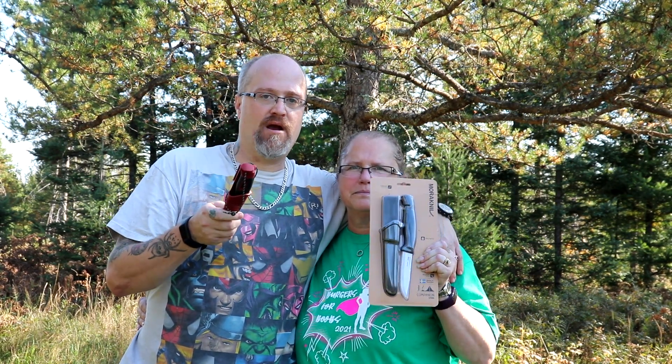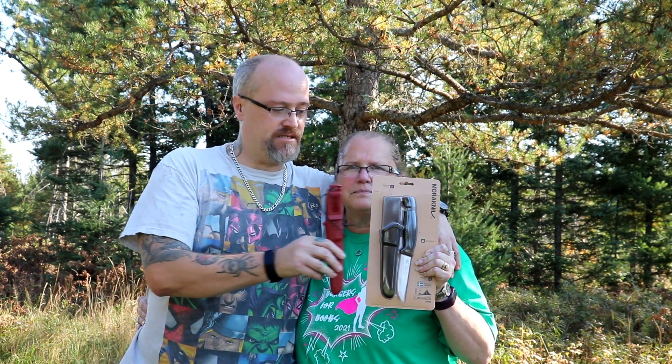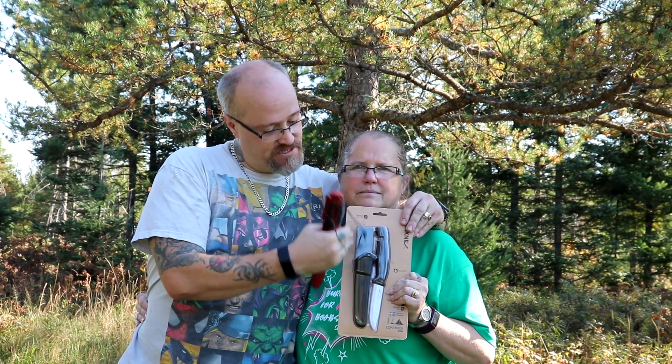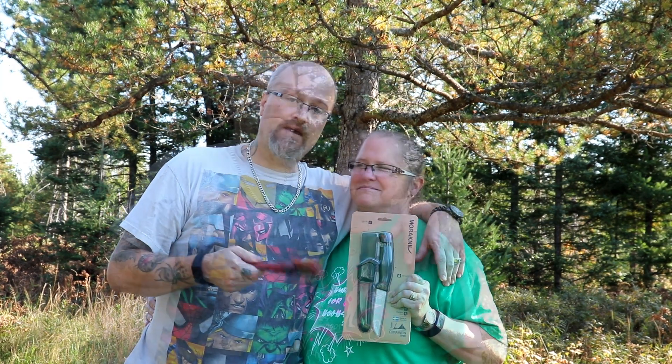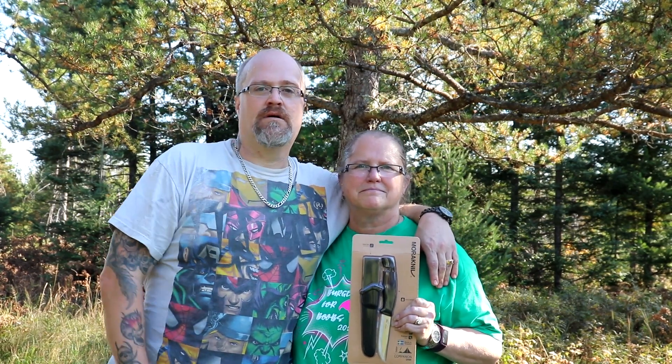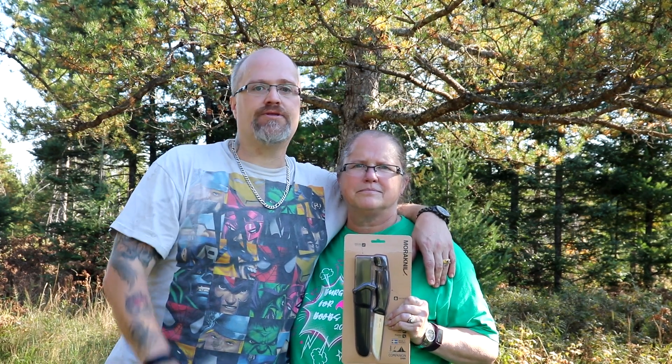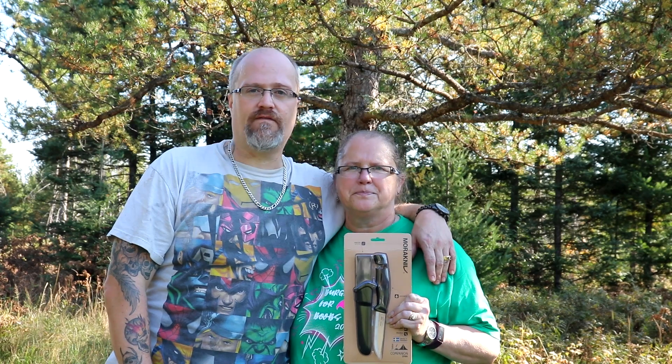Hey everyone, welcome to Sassafras World. Today we are going to be reviewing the Mora Companion Spark that we got out of Poor Man's Preparing. I've had this same exact knife and decided why open this one when I can just give it away. If you want to enter the giveaway, just comment 'fire' - you can add extra things to it - and in two weeks we will draw with the random comment picker. That way it's all fair and square, so please share this video and try to get as many people in on this giveaway as possible.